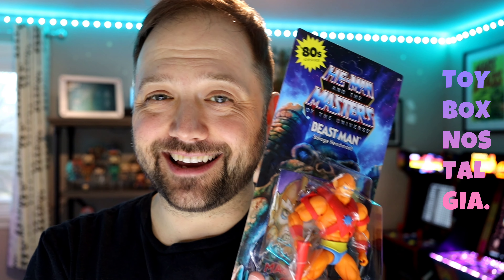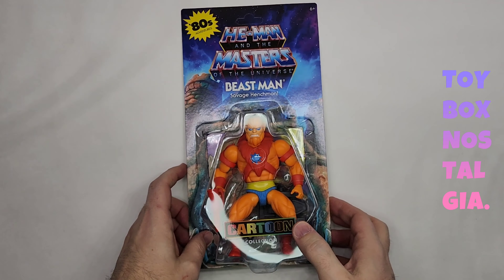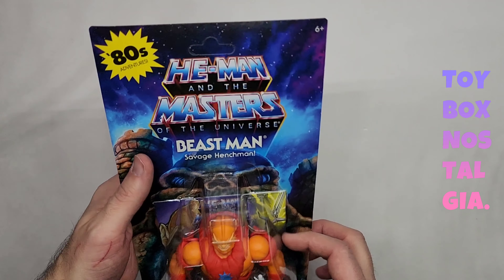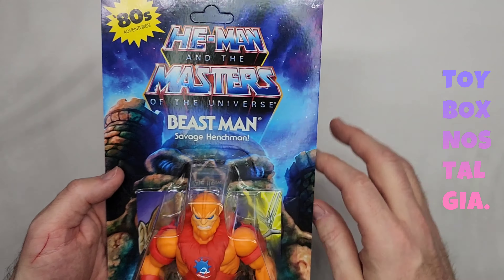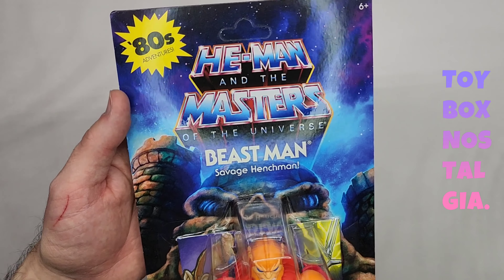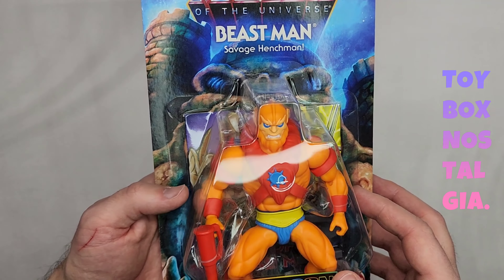Here we have it friends, I am so excited for this. I love these action figures, let's just dive right in. Look at this packaging — it's absolutely gorgeous. Look at that background, I absolutely love that. It's like some sort of space galaxy theme. It's got a really creepy painting of Castle Grayskull in the background.